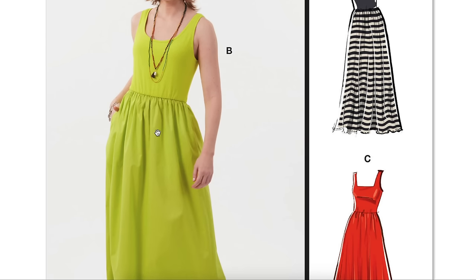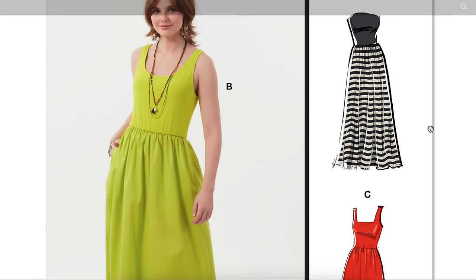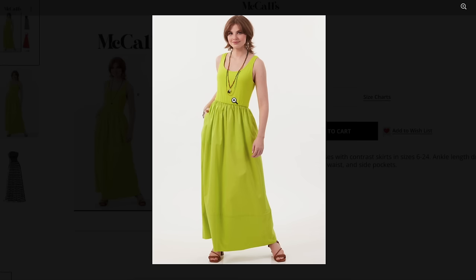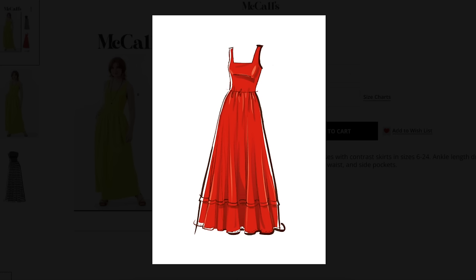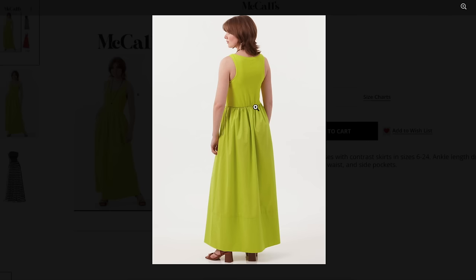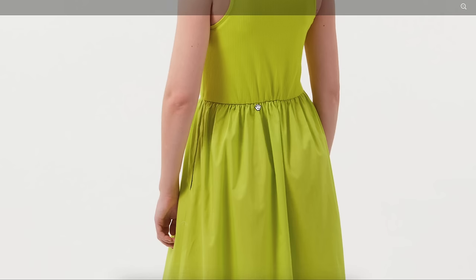This is so 2010s coded — a knit bodice and a woven skirt. That was so popular when I first started sewing, and I always thought it was weird. Why not just make the whole thing out of a knit? Now you have to shop for two different things that match, which feels difficult. I would say if it's a knit top and like a charmeuse or challis skirt that's a print with a solid on top that feels more doable, but is it cute and modern or does it make you look like you're stuck in the 2010s?